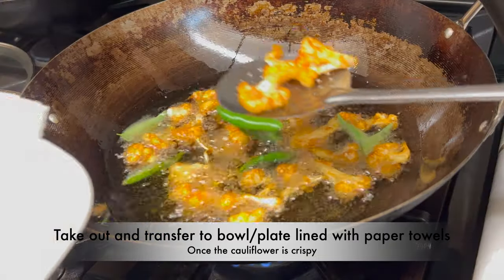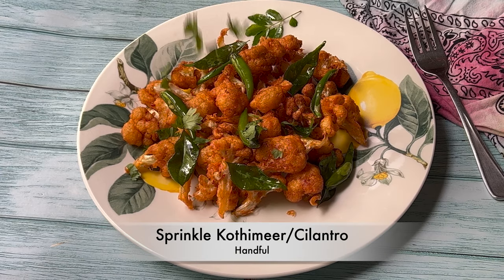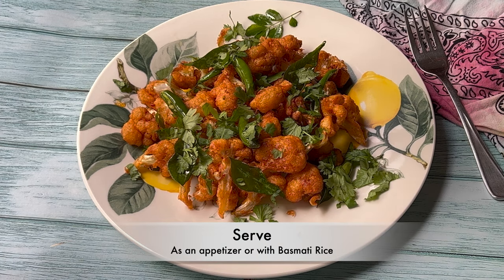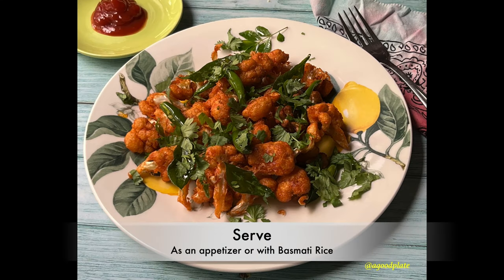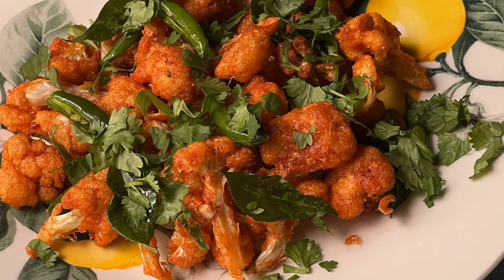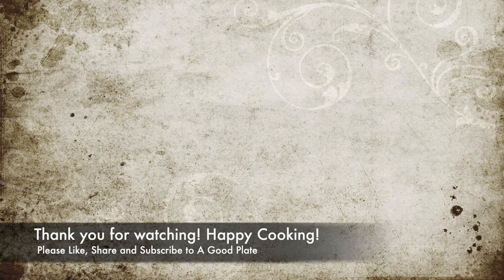Line the plate with paper towels and sprinkle a handful of kothmir or cilantro. Serve as an appetizer or with some basmati rice. Kids will enjoy it with some tomato ketchup. If you like the recipe, please like, share, and subscribe to the A Good Plate YouTube channel. Thank you for watching — happy cooking!